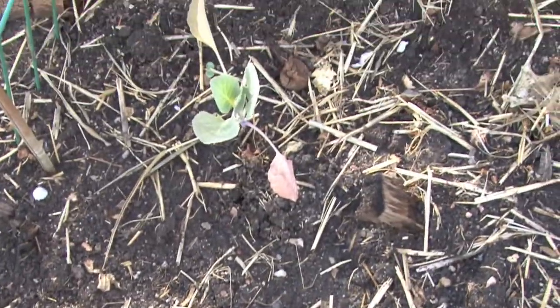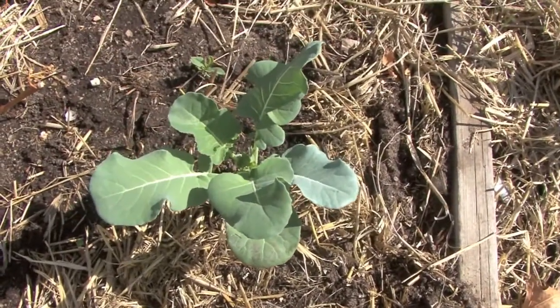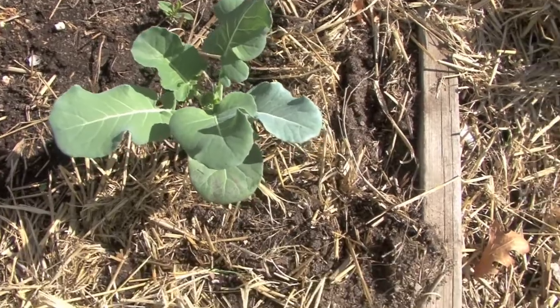Our cabbages and broccoli are not doing as well as they've done in the past. This extremely cool weather has set them back a bit. We'll see how they do.